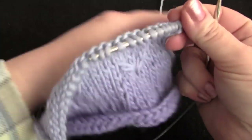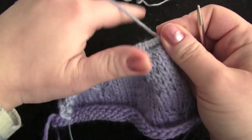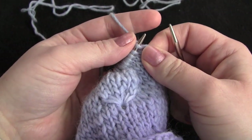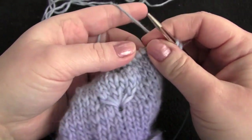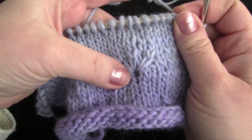For row 7, you might find a crochet hook useful for this stitch. You're going to start by knitting 2, and now we're going to do the first part of making our little daisy.